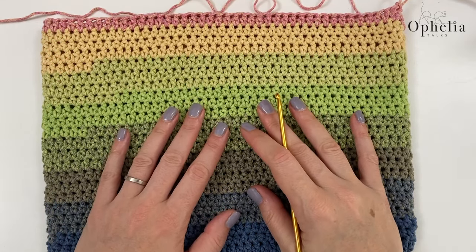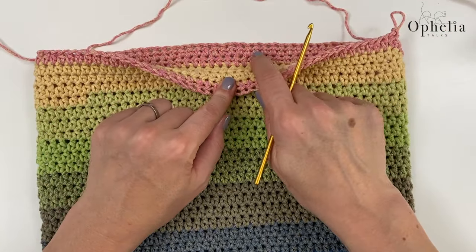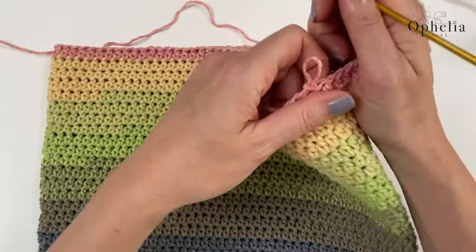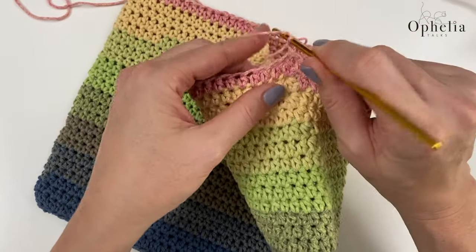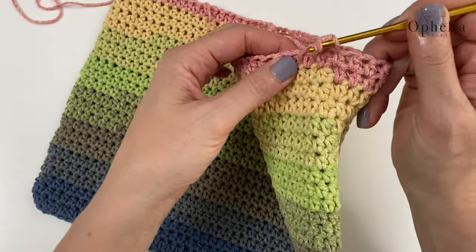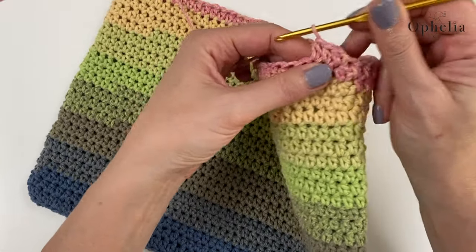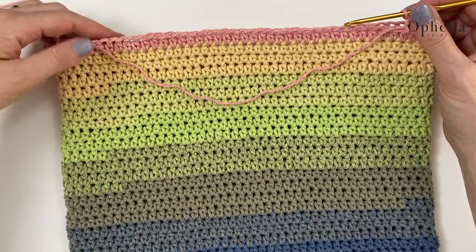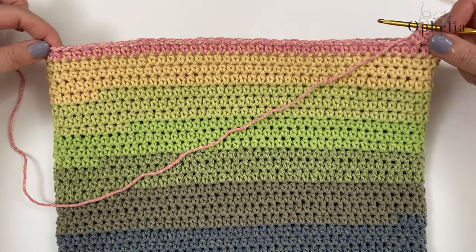I've made my sleeve just about to the height of my computer — it just comes to right there, so that's perfect. I've just finished my round. The flap will be made on this side and will go over to the other side. Now we have to decide where the middle of our flap is going to be.